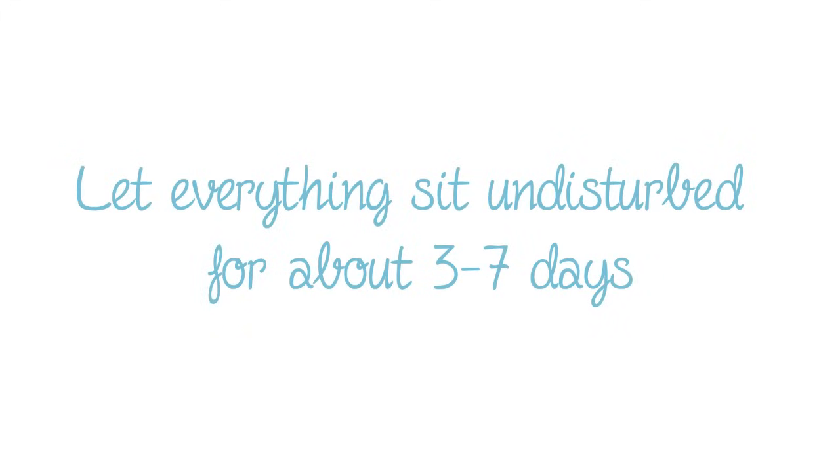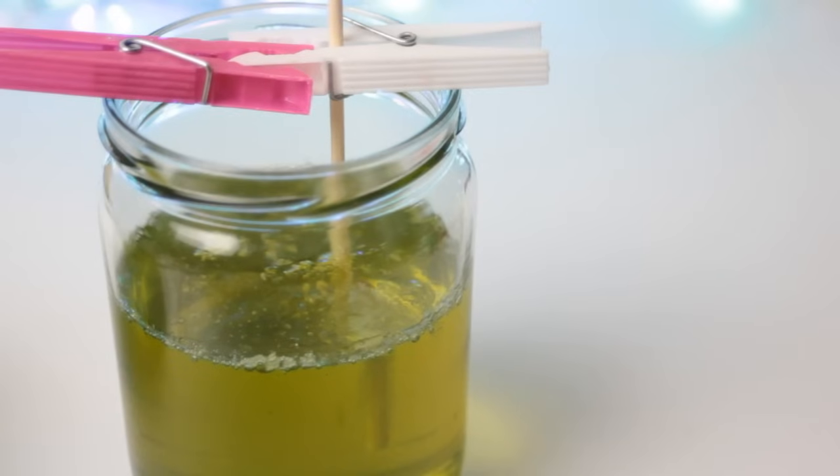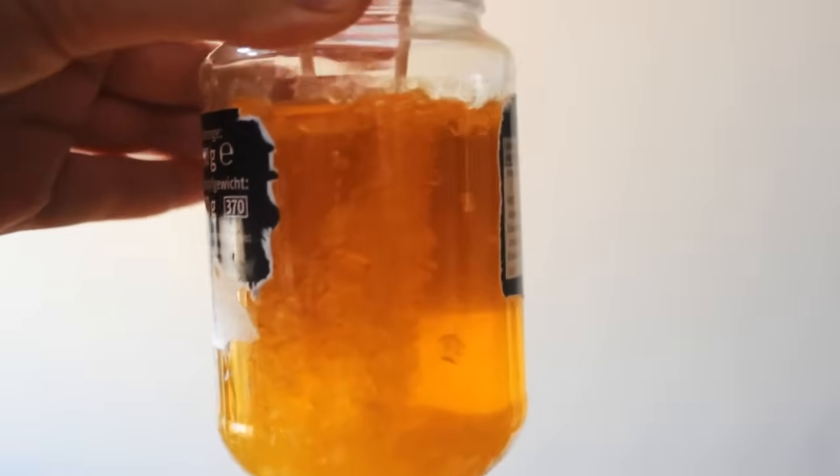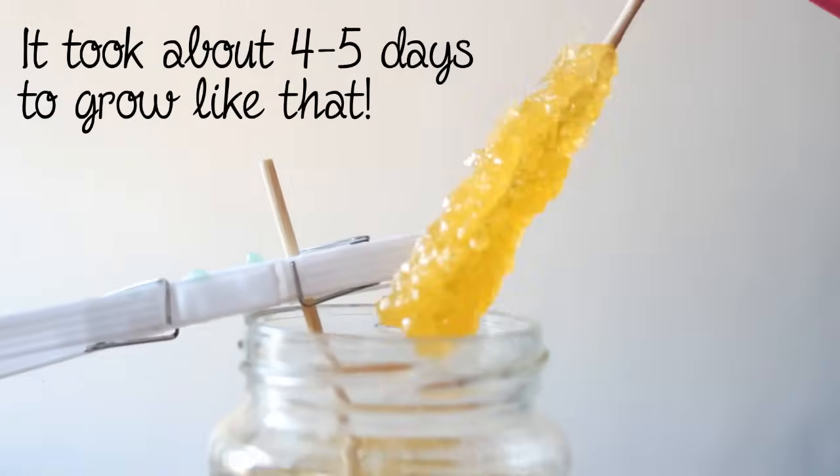Once you have your skewers or lollipop sticks hanging in the jar, you shouldn't move it at all. Let it sit quietly undisturbed for about three to seven days to see the results. Don't touch the skewers, but pay attention to it as well. And if everything went well, your rock candy should look something like this.